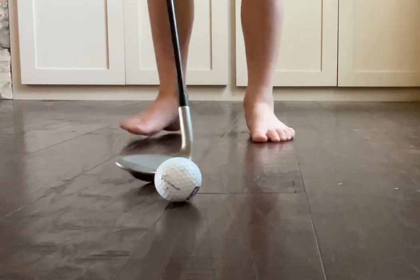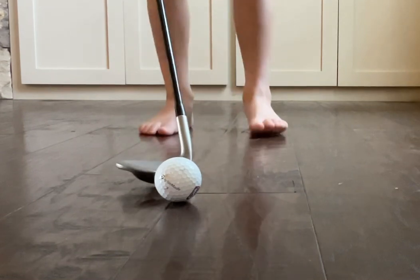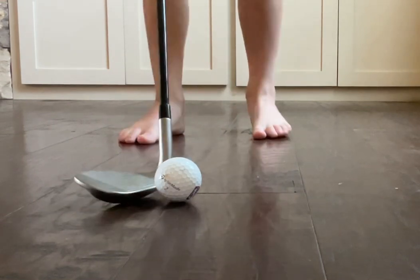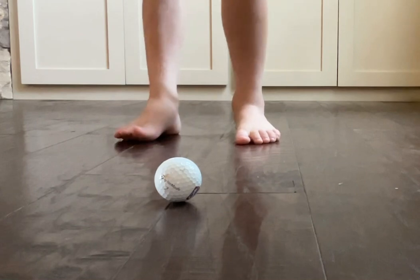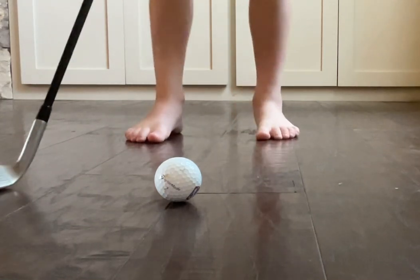I've heard many people do that in tournaments. When you watch golf on TV with pros, they very rarely do that. So this is a flop shot: open the club face up, swing back, go super high in the air, backspin, and short. That's a flop shot.